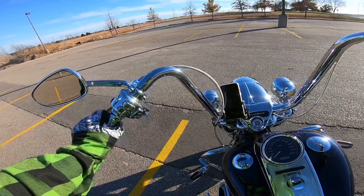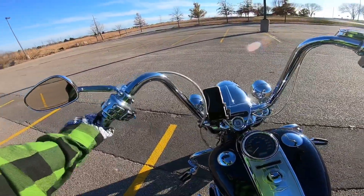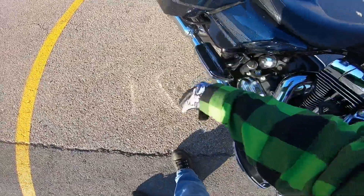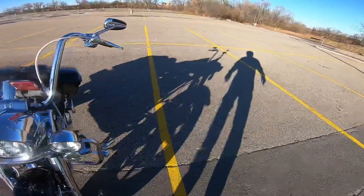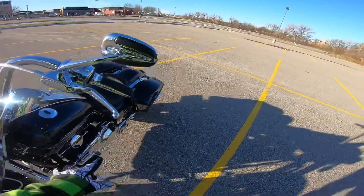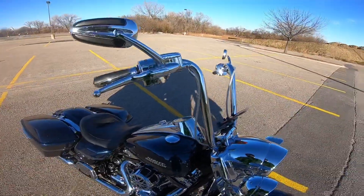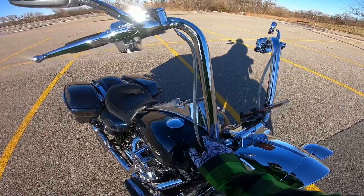It also has the Slipstream grips, which I had on my '98 Road King too. They're very comfortable — just enough chrome to make them pop and just enough real leather to make them comfortable. It has the matching mirrors from the Slipstream collection, as well as the footboards and passenger footboards, the brake pedal, the highway pegs, and the shifter pegs. Somebody went all out on this when I bought it. I really like how it's all uniform — on my other bikes I always mixed it up, but on this one the uniformity works. We also have the braided clutch lever and braided front brake.